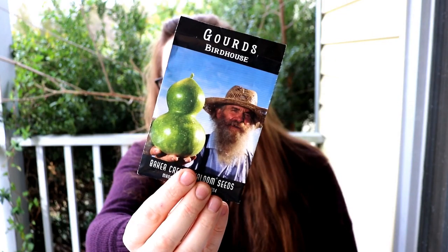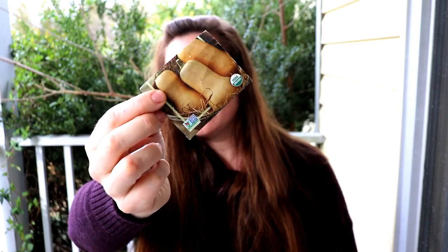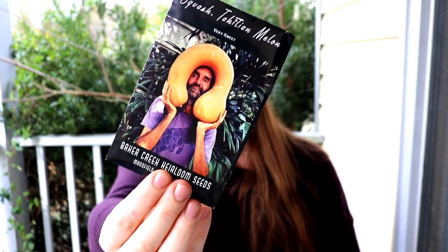Now I know I swore off squash a couple of years ago because of our horrible squash bug problem here in Virginia, but I found some great organic options that worked pretty well to hold them at bay toward the end of last year, so I'm going to give some a try again this year. We did birdhouse gourds in the fall garden and they were fantastic. We also have the last of a little packet of Waltham Butternut squash, some Solar squash, and the big Tahitian melon.